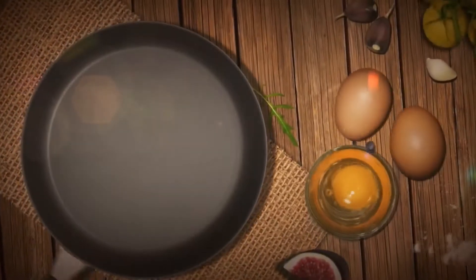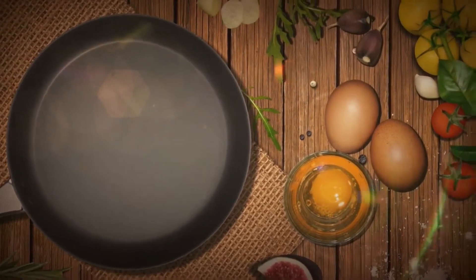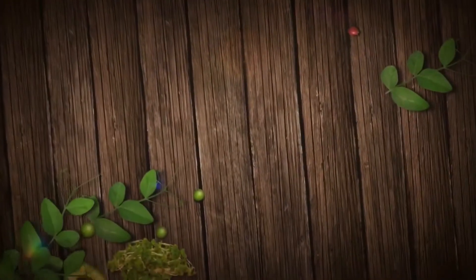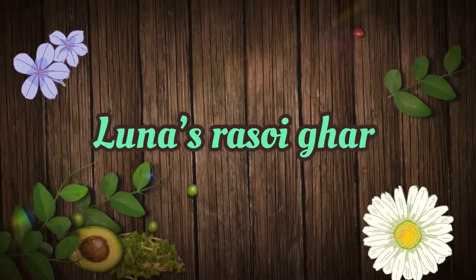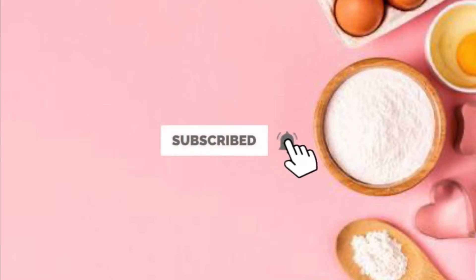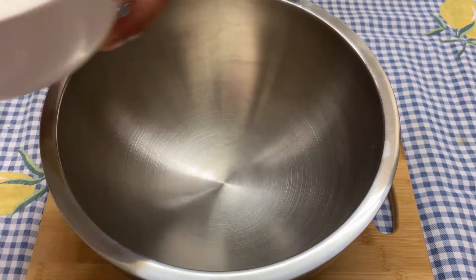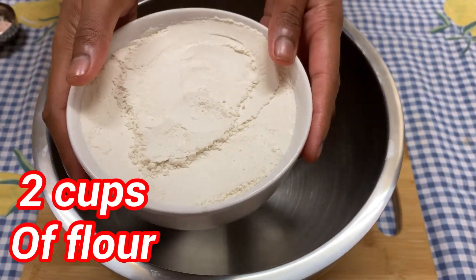In the oven and on a stove, here I have a bowl and in this I'm going to be pouring in two cups of flour.